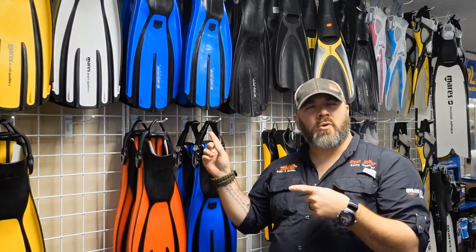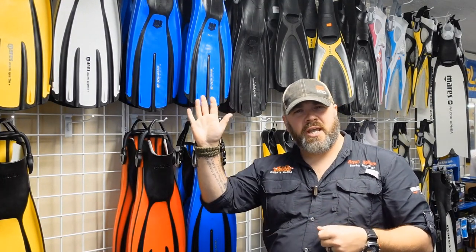Let's take a quick poll. If you own a dry suit, raise your hand. Now if you own more than one set of fins, raise your hand again. And last one, if your instructor told you that when you purchased a dry suit you needed a new set of fins, maybe because they were heavier and they kept your feet down or they held you in trim, raise your hand as well.